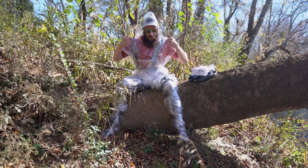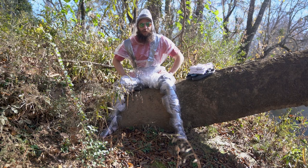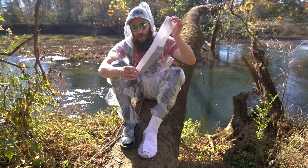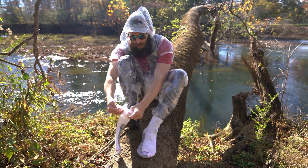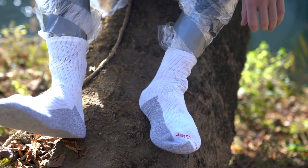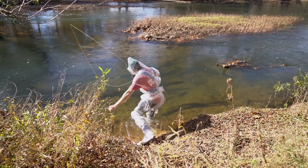We've got our poncho waders on already, and I'm about to show you how to turn any pair of shoes into a great pair of wading boots with excellent traction. The key is a cheap pair of tube socks and your favorite shoes. You just take that sock and slide it right on over — there you have it, the best pair of wading boots you can get on the cheap. Let's get in the water.